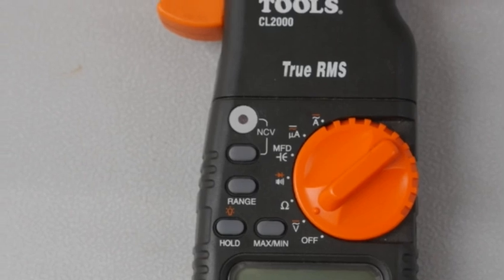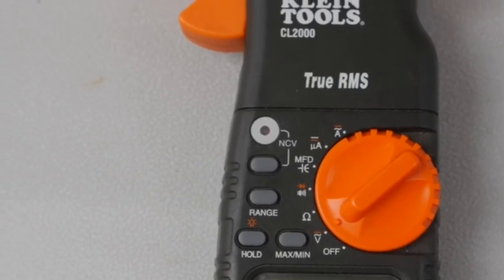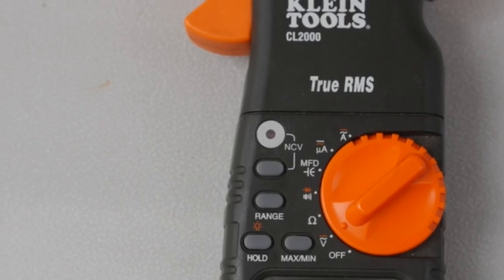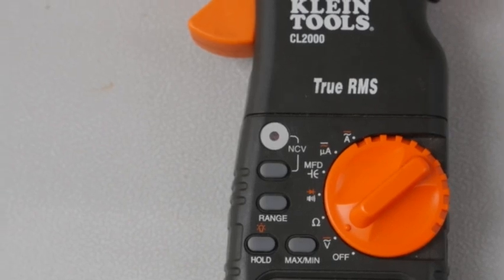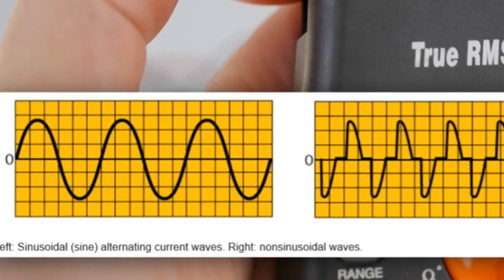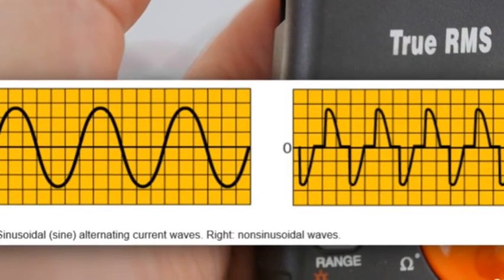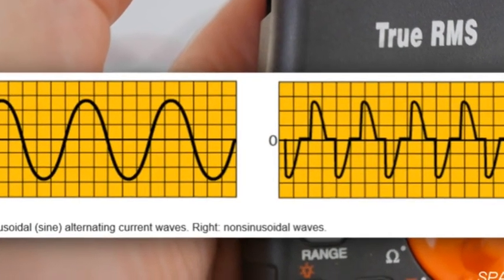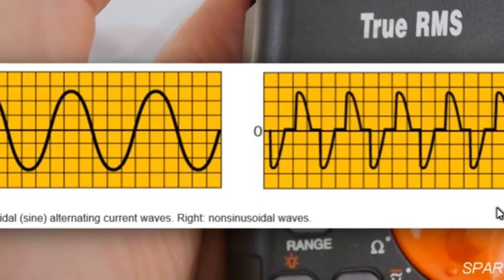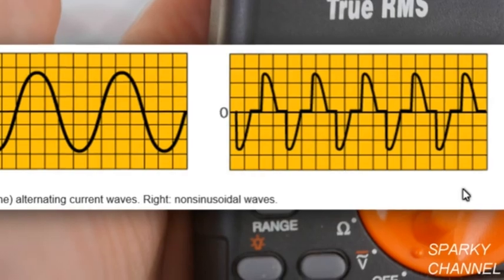The phrase true RMS refers to the root mean square for an alternating current. It's a more accurate way to test AC voltage than the averaging technique used by cheaper meters. This is because the sine wave of many electrical sources will be distorted. The true RMS meter allows for these possible sine wave distortions and gives you a much truer measurement of the actual AC voltage.